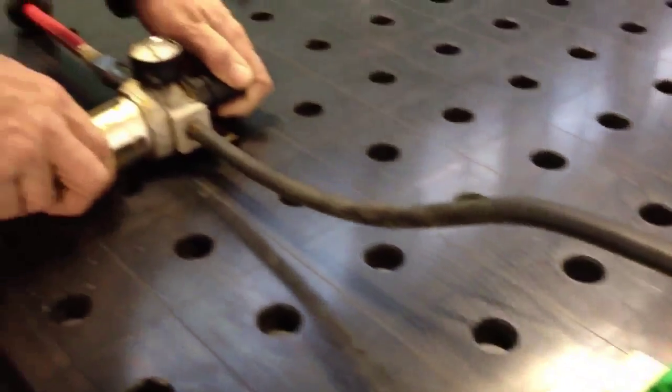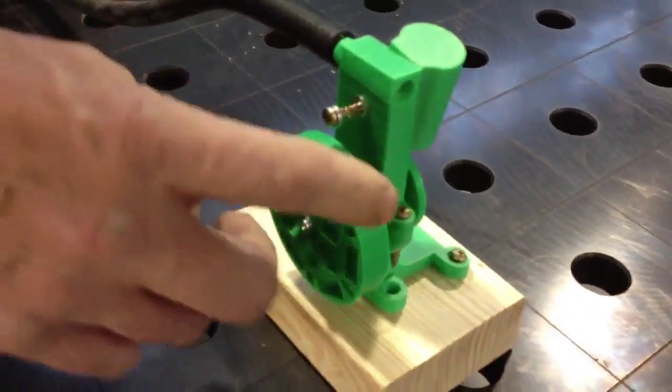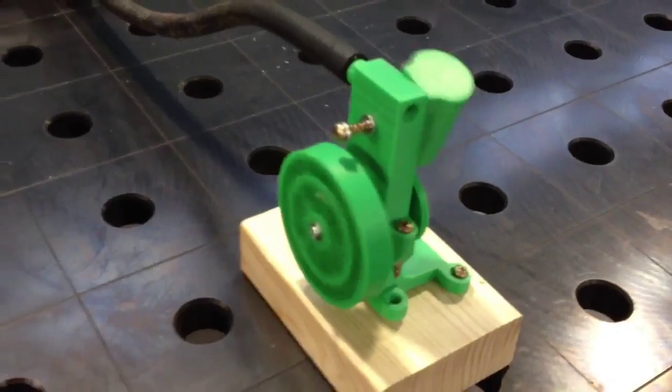Here we go. We're just going to apply a little bit of air from the regulator. A little flick and away we go.